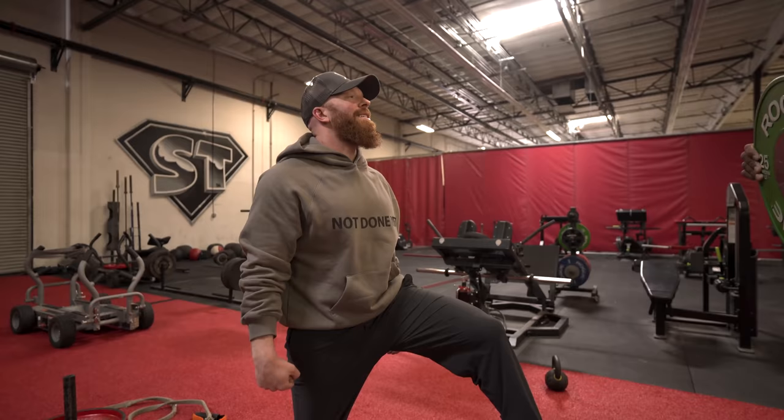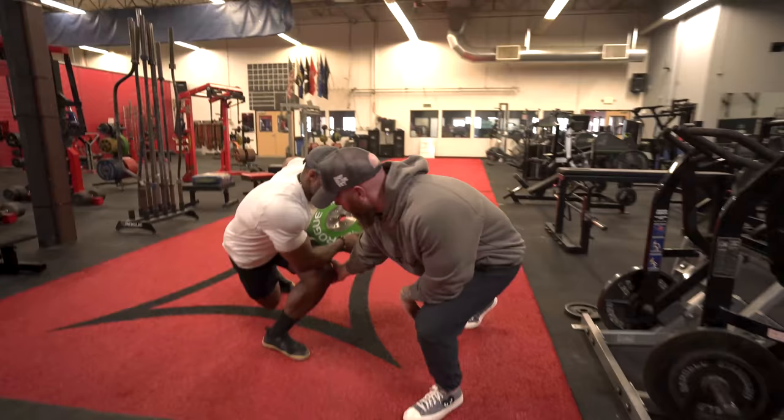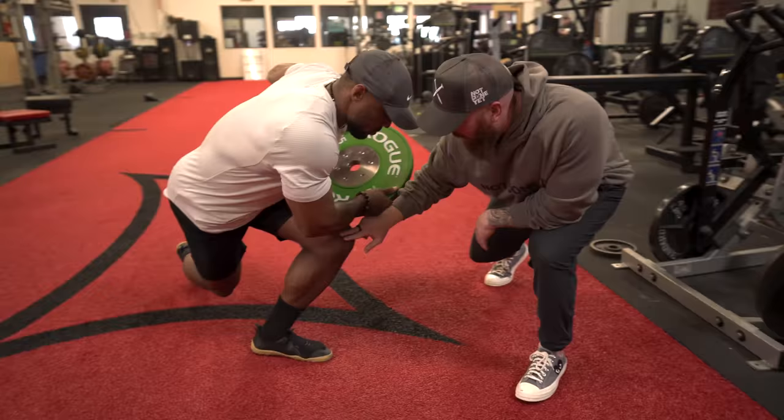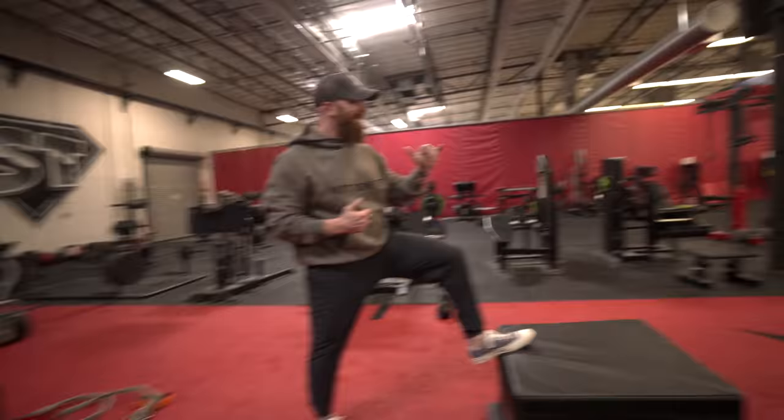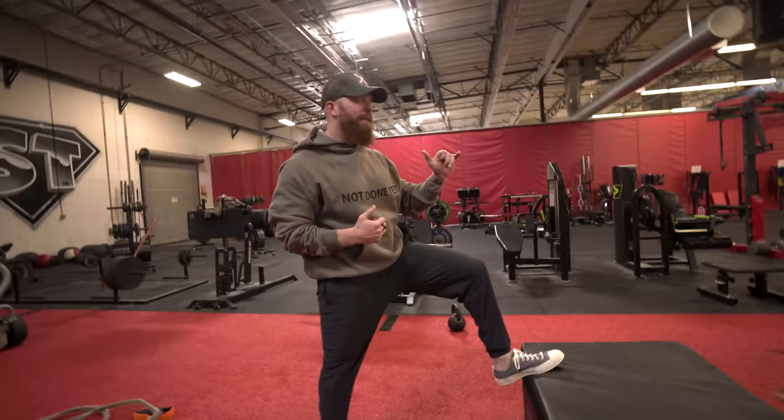The only thing I would change is add a calf raise at the end. So he's going to load up, and the most important thing is to make sure all your weight's on the front leg and that the knee is going over that big toe. I make the mistake of having it come out here, but he's got mobility so he can do it. Up and over — excellent.